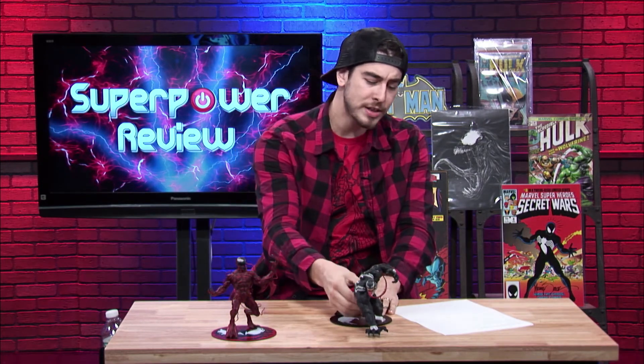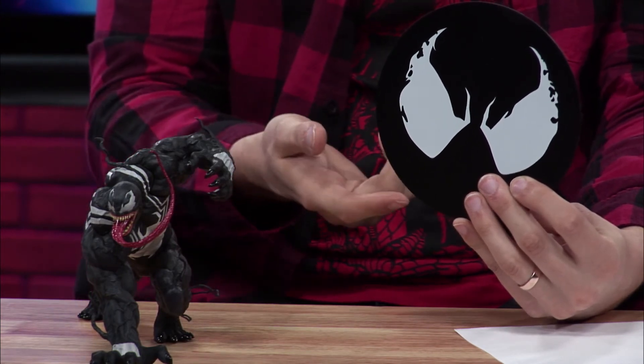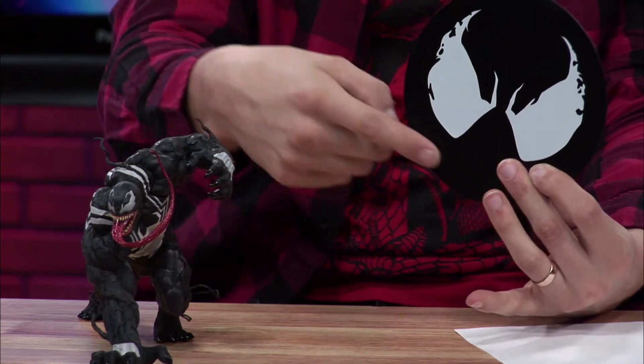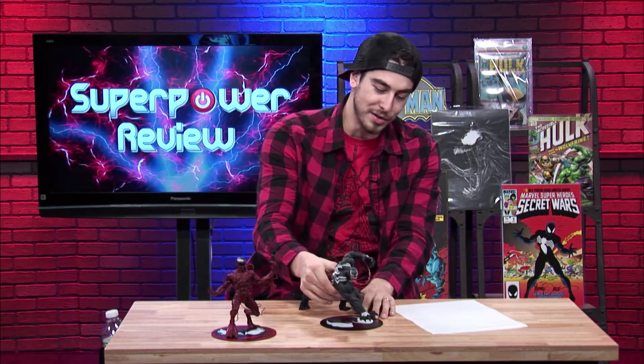For my rating for Venom, I'm definitely going to give Venom the same grade as I did with Carnage, which would be a 9.6. The reason why I'm not giving it a 9.8 is because of the stand — it's just his eyes, and I'd rather see the actual Venom spider on the metal stand. I think that would have been better than just the eyes. Maybe even his little teeth — though then it might look too much like the Cheshire cat from Alice in Wonderland. But these statues are really good.